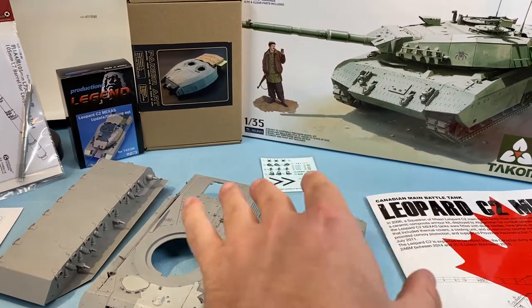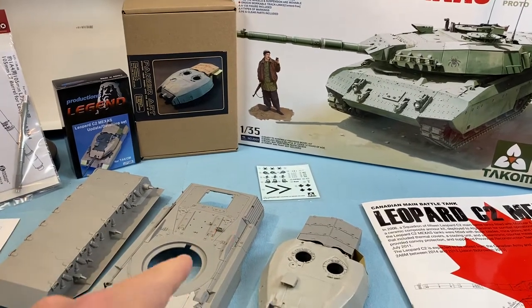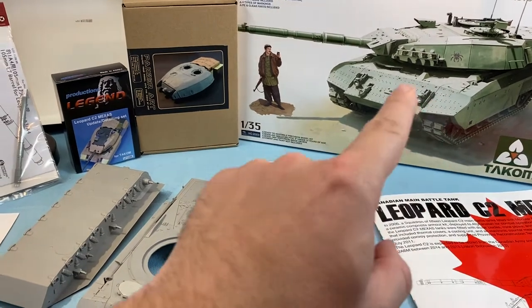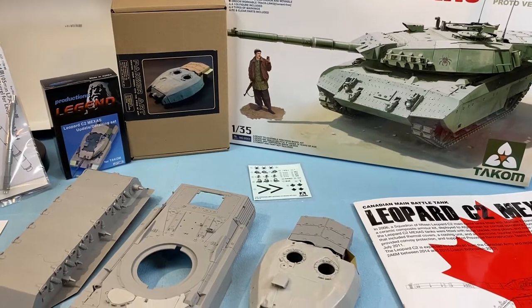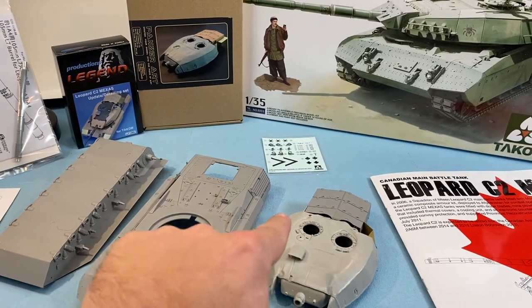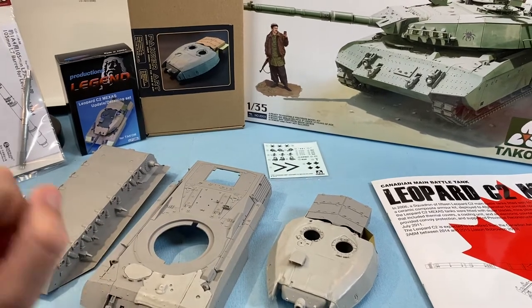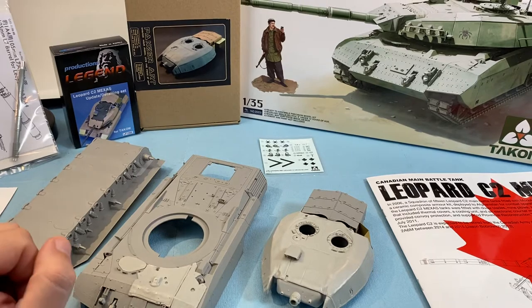Now with the TACOM kits with the Mexus, there's limited videos on YouTube. The gentleman that did build this kit had a few issues with the armor attaching and whatnot, but I'm not going to have to worry about that too much with this build. I did have a few issues with the side skirting and things like that, but I'll talk about that a little bit later.